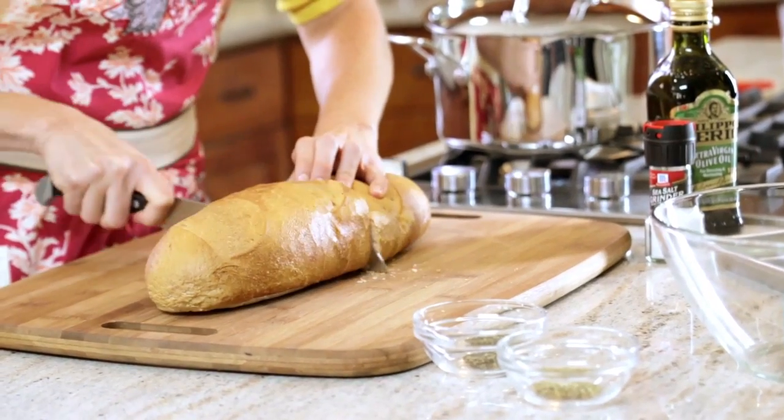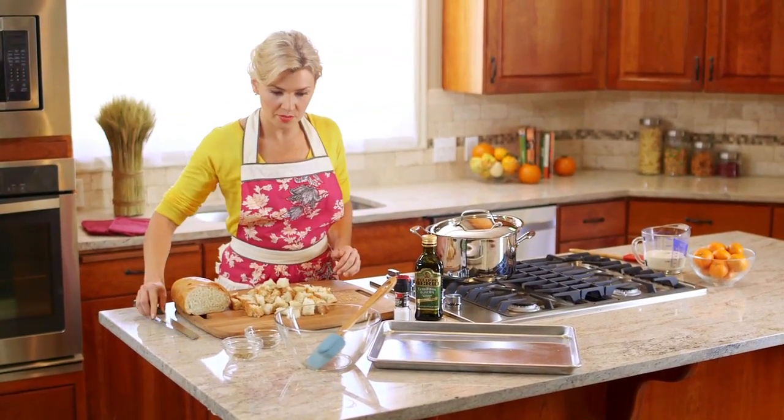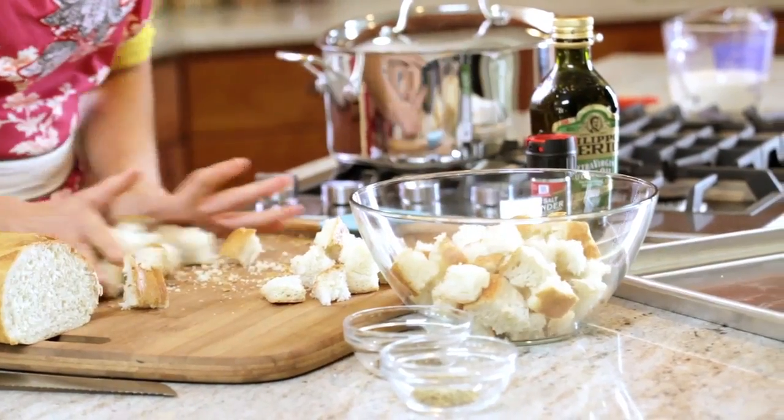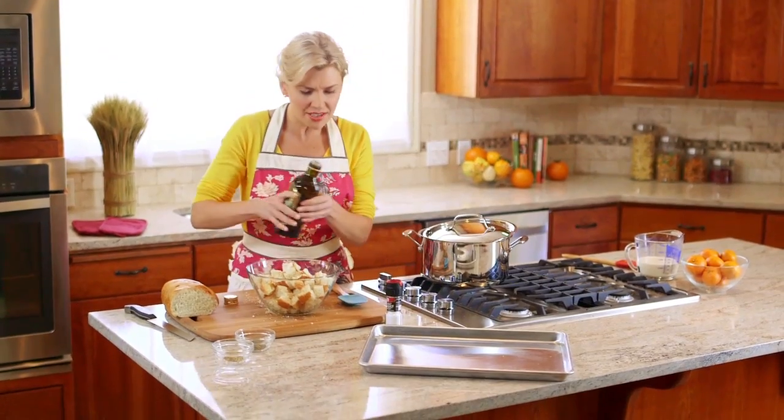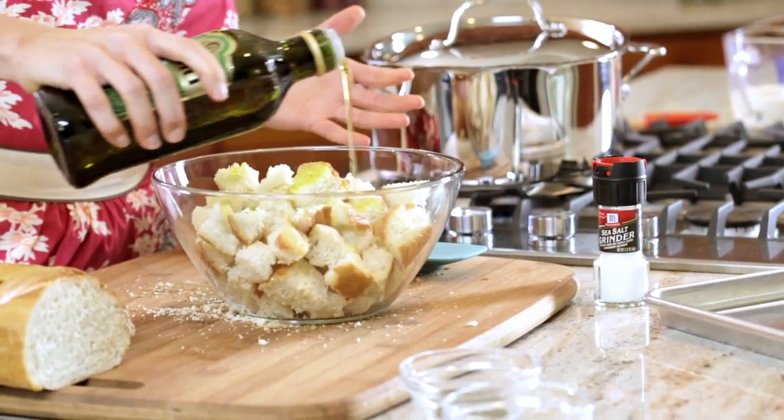Take your French bread and cut it into one-inch cubes. Now that we've got these all cut into cubes, put them in a bowl and add about a tablespoon — give or take — of olive oil, just enough to lightly coat.